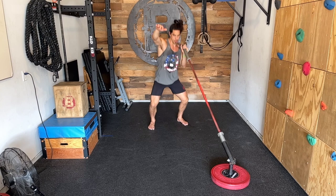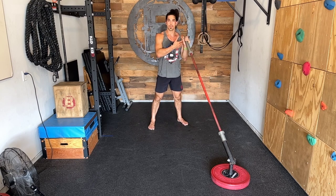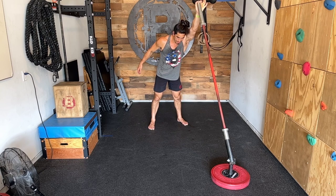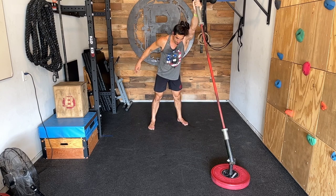Return back to the shoulder. Sometimes we might pause at the shoulder if we're throwing a tempo in there. Otherwise, if we're stringing reps together, right before that head of the barbell gets to our shoulder, we add that dip and drive.